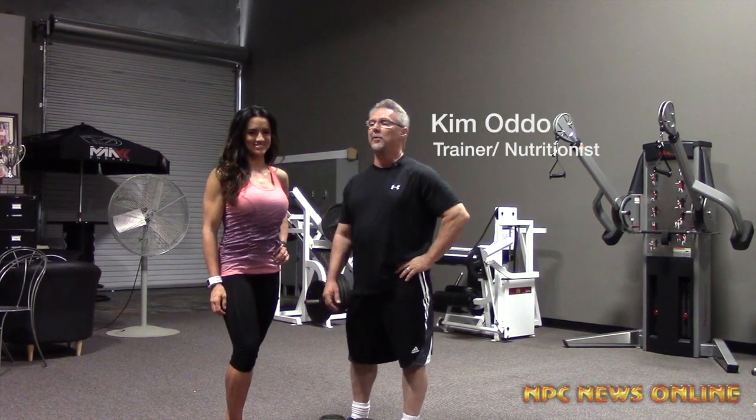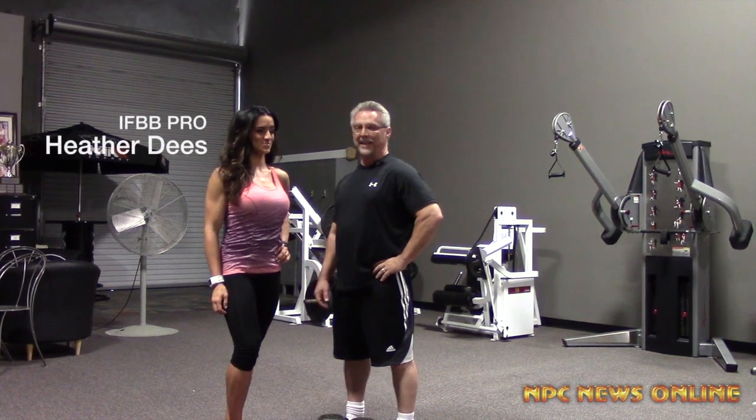Hi, I'm Kim Odo and I'm here with IFBB Pro Heather Dees and we'd like to demonstrate a triple movement for the shoulders.